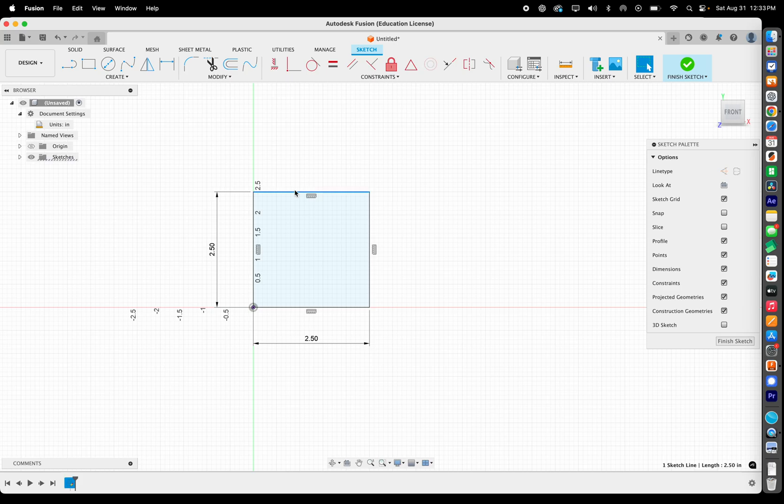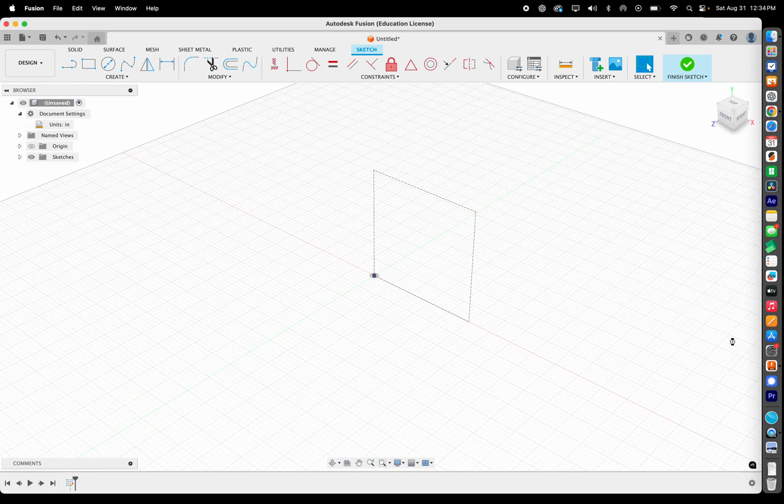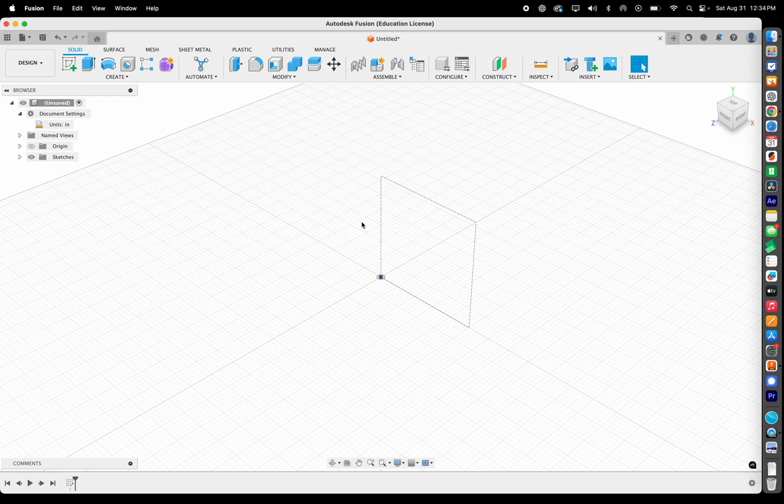Now I want to introduce something new: construction lines. Select all of these lines — hold Shift to select them, or click and drag to select everything. Over in the Sketch Palette, set them to construction lines. Construction lines are not part of your design; they're just a guideline. They'll appear dotted and basically give you an area to work within.